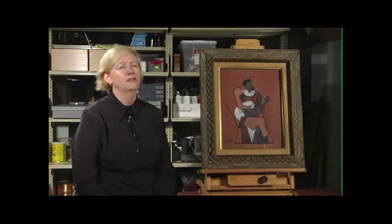In 1913, Lipchitz met Picasso and was very influenced by cubism, as developed by Picasso, Braque, and others.